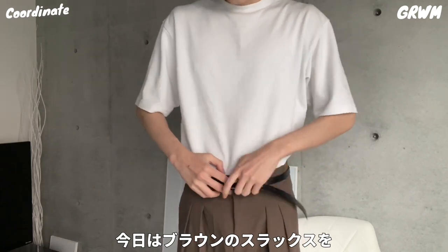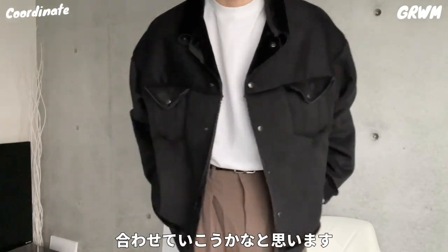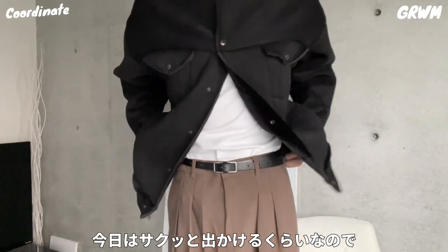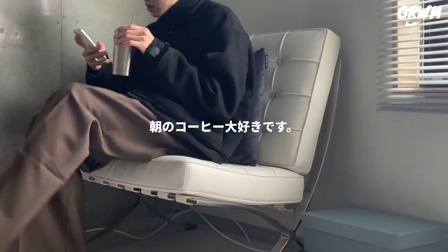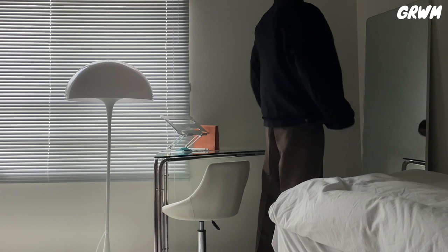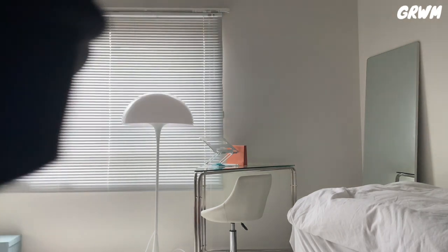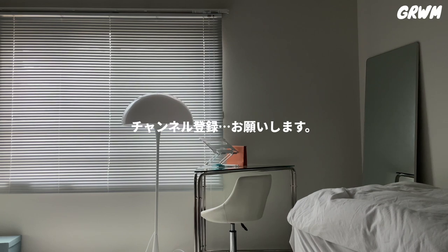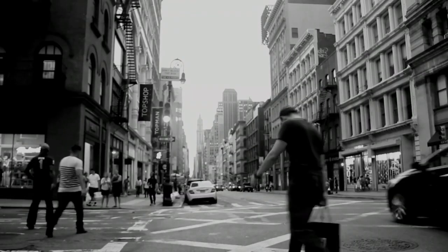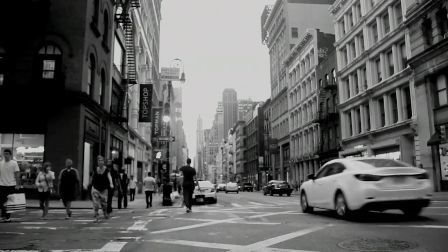I want to wear brown slacks. I have to wear this one, so I'll go with this. I'll wear it with a little blue bag. Let's take a look at the bag. Thank you.